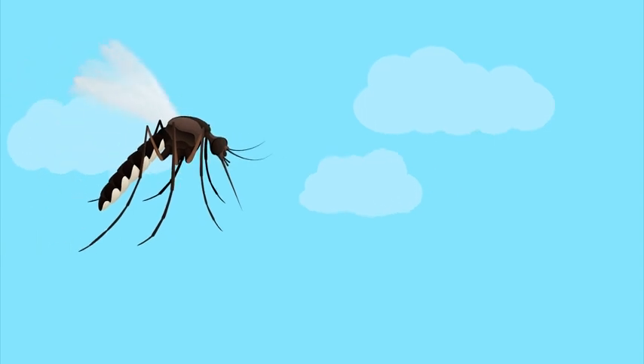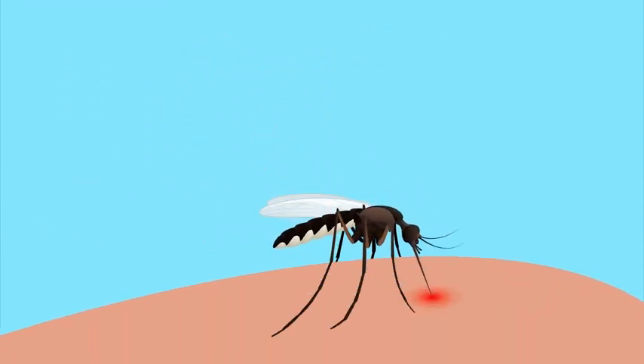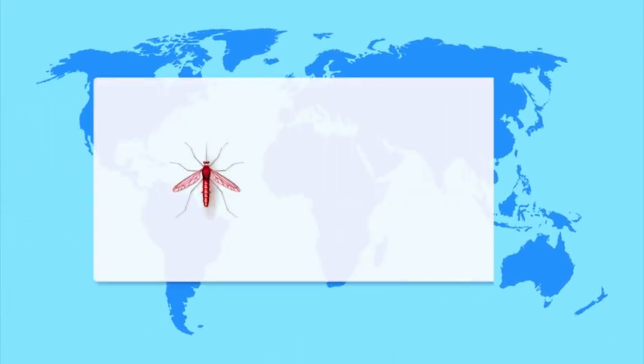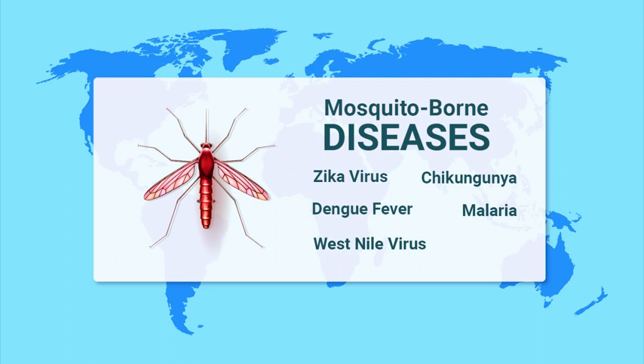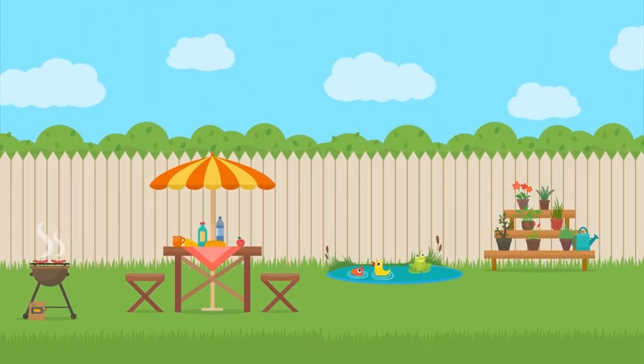Mosquitoes — they're not just a backyard nuisance. Their bites can cause a lot more than just an itchy, unsightly bump. In fact, health organizations around the world consider the mosquito to be the most dangerous animal on the planet because of their ability to spread potentially fatal diseases. Don't let your backyard become a breeding ground.